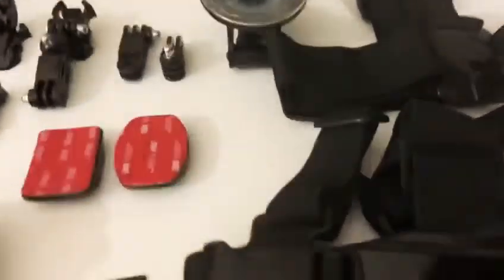This set comes with a hard case, which is just on my right hand side. It comes in the case like so, which you obviously open up, and you get all the top bits in here, then you also get the bottom bits as well. Now I've managed to take everything out.